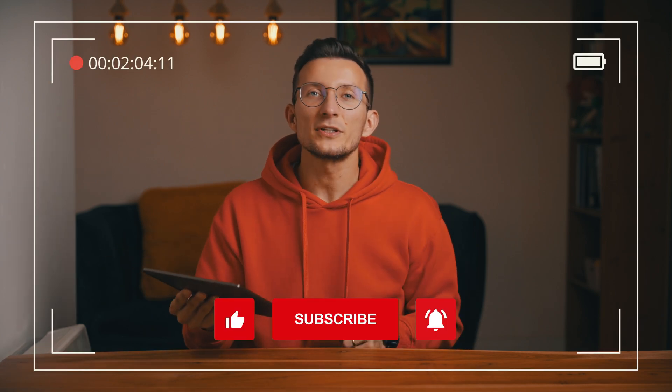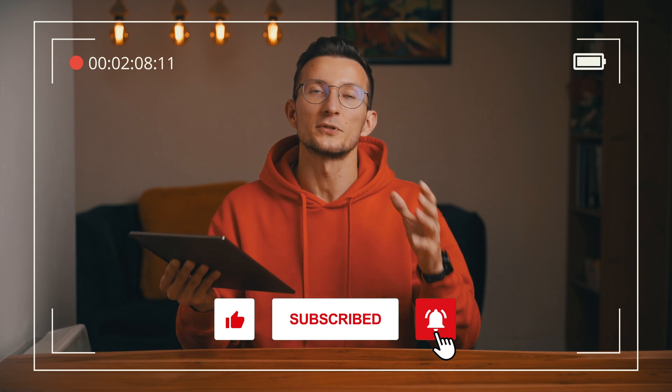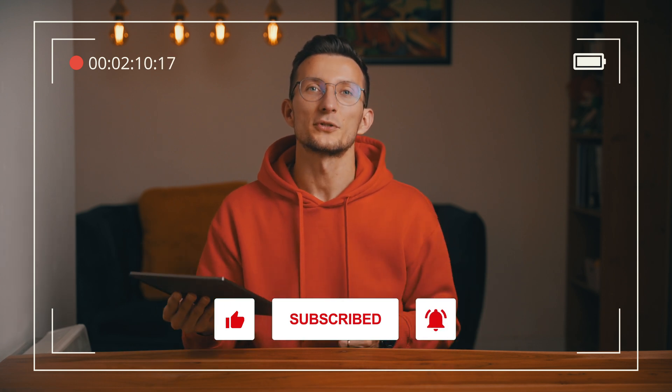Before we jump to the next section, I just want to ask you to hit that like button and subscribe to the channel if you're enjoying this video. Appreciate your support!